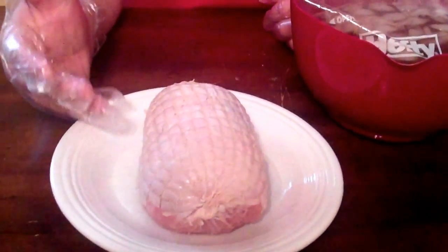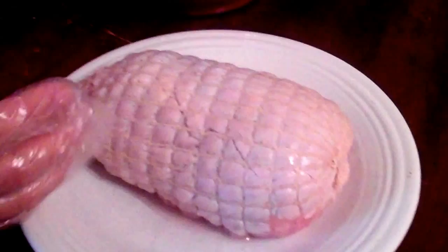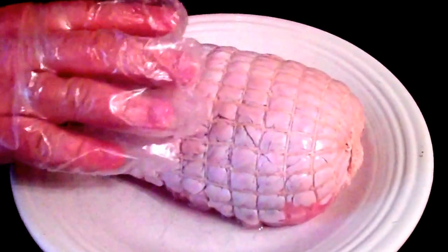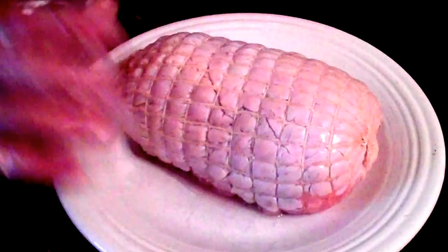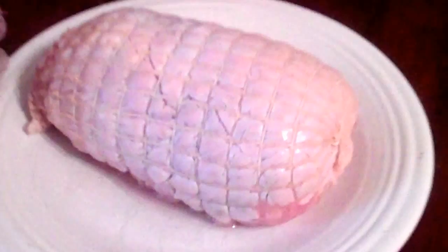What we have is about a three pound boneless turkey breast. It's got skin on and it's been jet netted. They put this netting around the breast to help it hold its shape when you cook it, and I recommend leaving it on because it'll make for nice uniform slices and keeps it all together when you cook it.